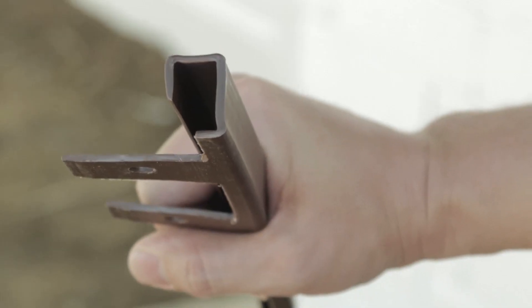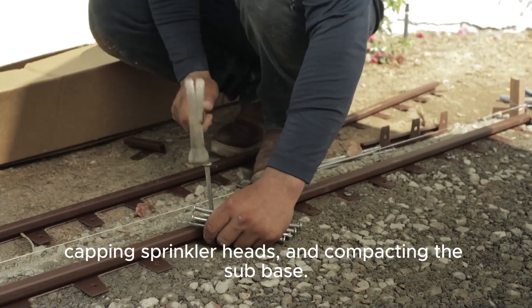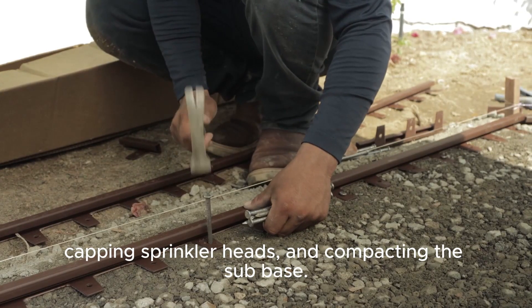Installing Wonder Edge is easy. First, prepare the sub base by removing grass, capping sprinkler heads, and compacting the sub base.